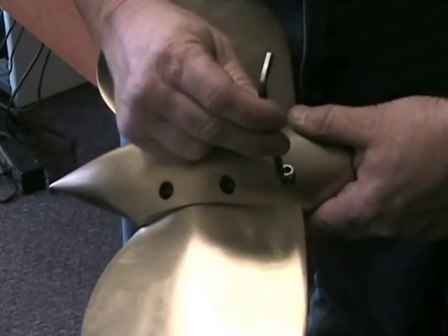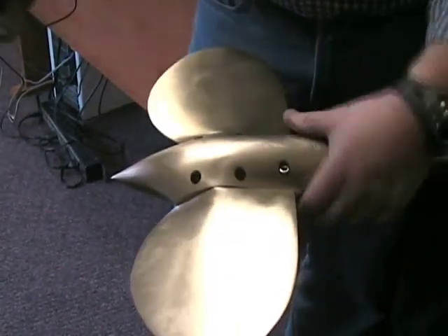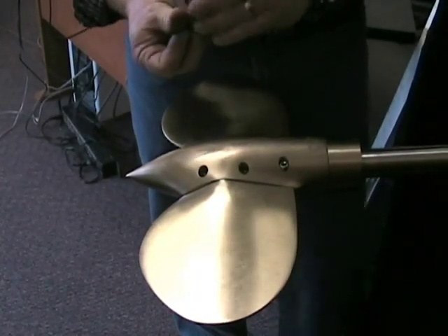Put one screw in place and tighten it up gently. You don't have to tighten it all the way yet, but once we know that's in place, the propeller will stay together. Then tighten all six of the screws.